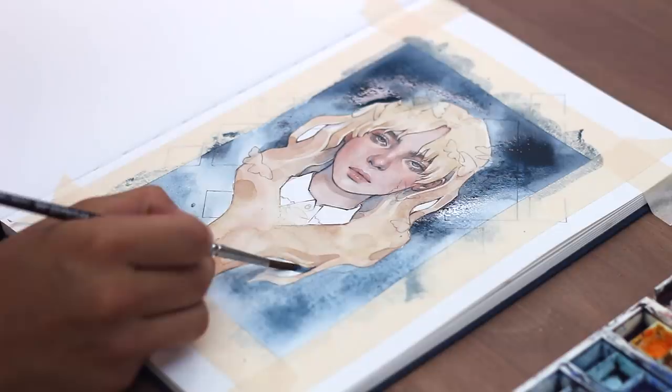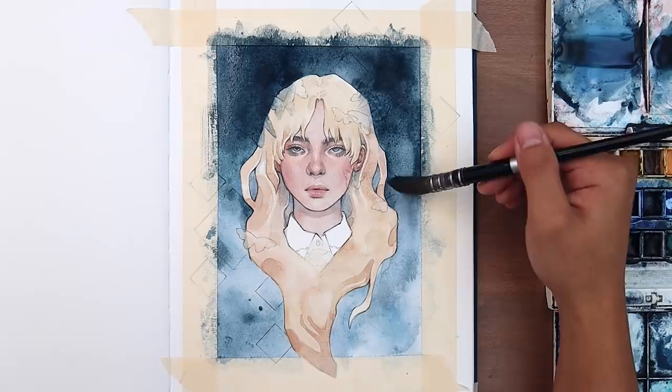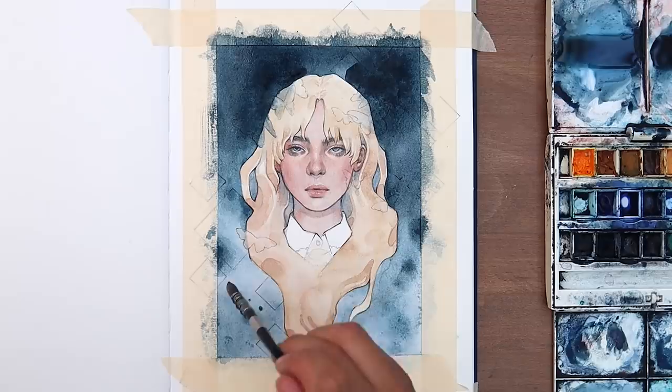For the background, I wanted to do a dark abstract wash in blue. I figured blue would be the perfect match — not only because it's one of my favorite colors, but also because it would make her blonde hair pop. Plus, it matched and really brought out the color of her eyes. I masked off the background area, painted in two washes using a steelish blue, and then added some blooms for texture.